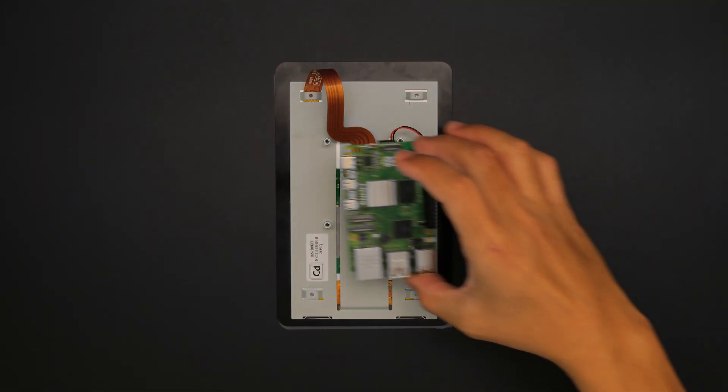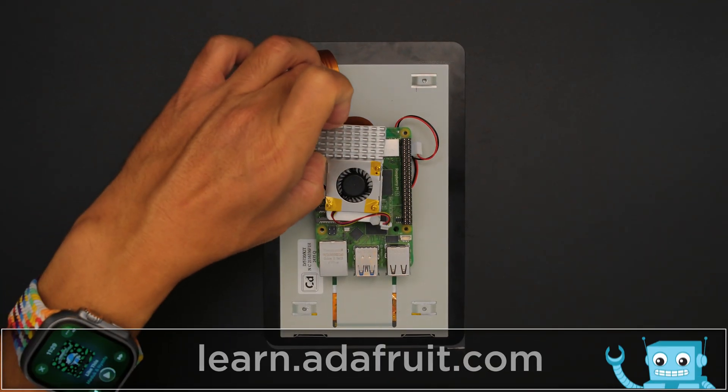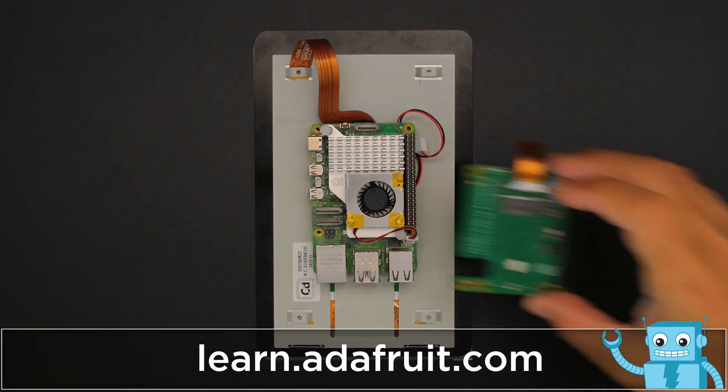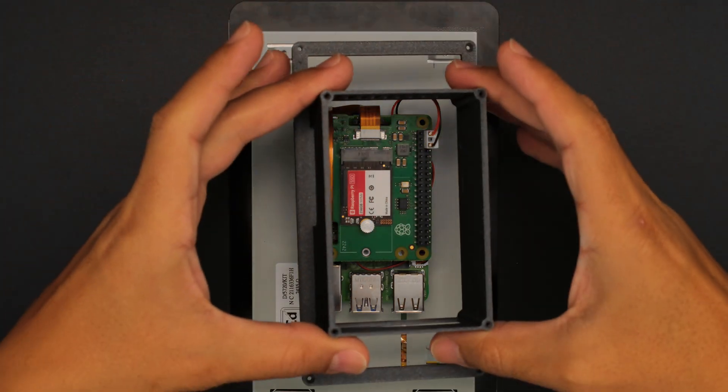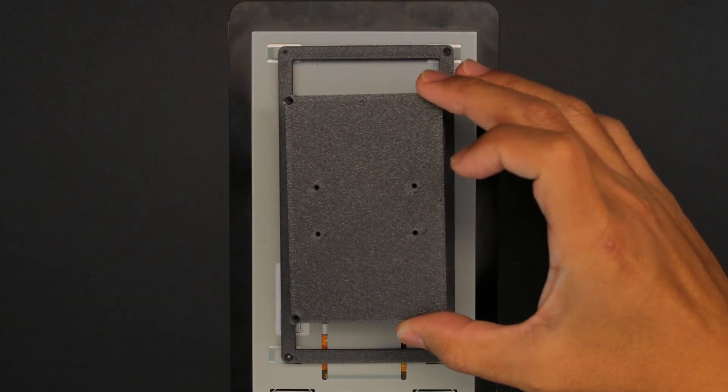The touchscreen features mounting holes to secure the Pi 5 to the back of the display. The active cooling fan gets sandwiched in between the Pi 5 and the M.2 hat. The enclosure frame fits over the 3 boards with the back cover and hinge fitting on top.